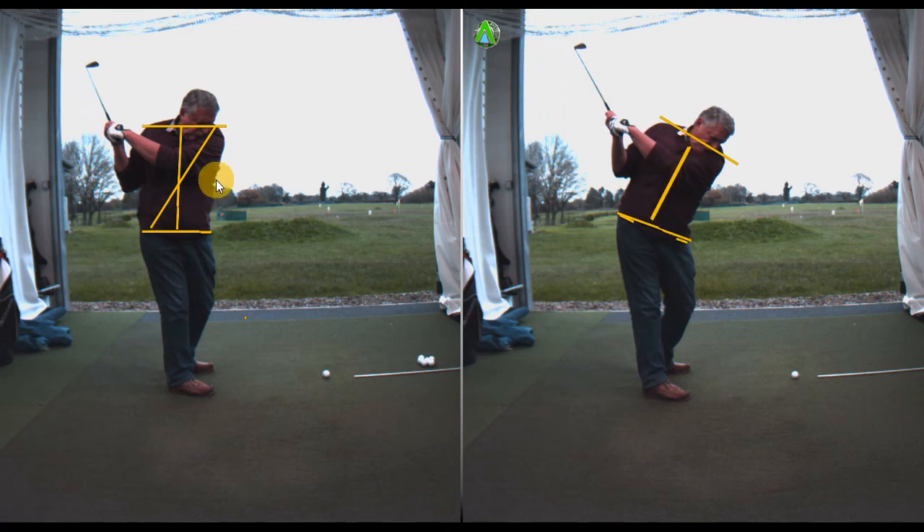From the position on the left to the position on the right in a matter of three minutes — he instantly hit the ball a hundred times better. This is applicable to virtually all golfers, or anyone who gets that standing-up posture at the top of their swing.